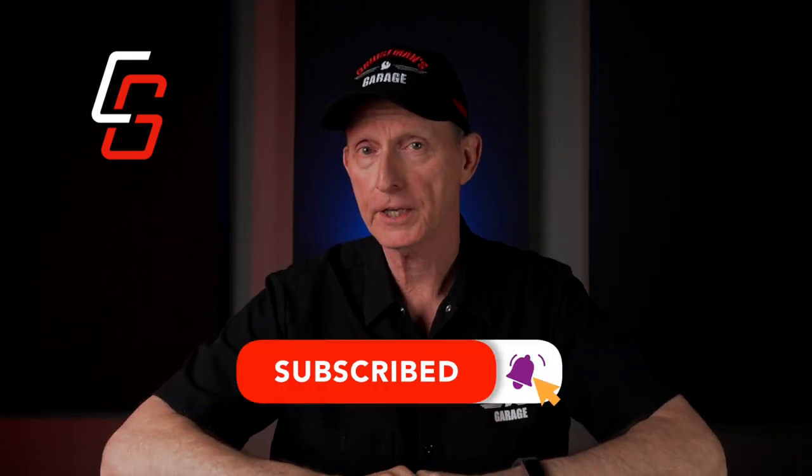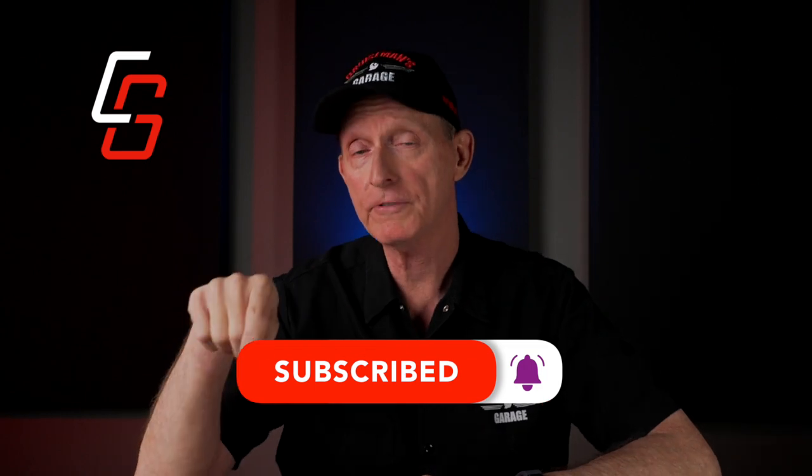Thanks for joining me today. If you like videos like this, please take a second to click the subscribe button below. Don't forget that notification bell so that YouTube will notify you when I come out with new videos. And if you ride a motorcycle, ride often — but ride safe.